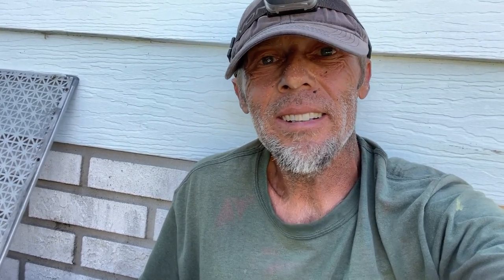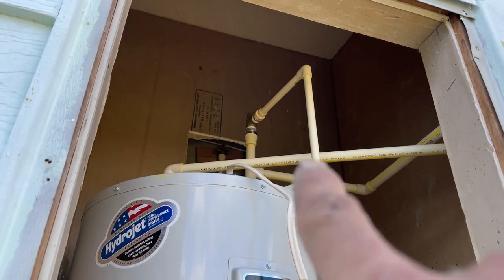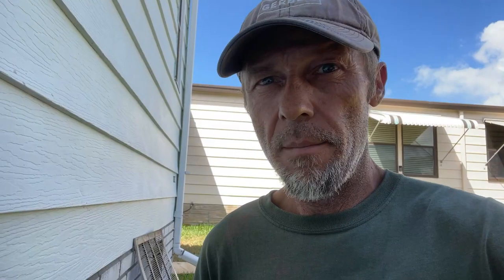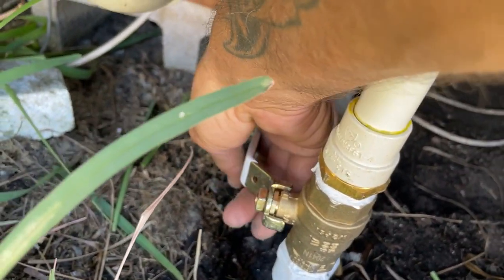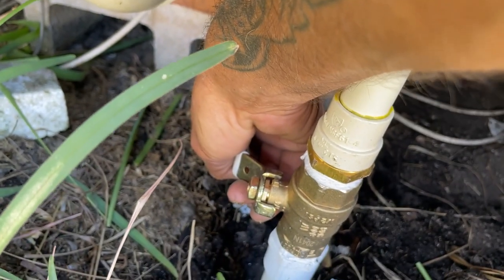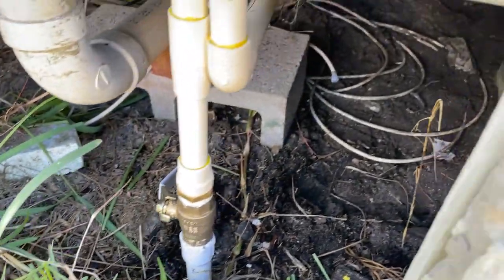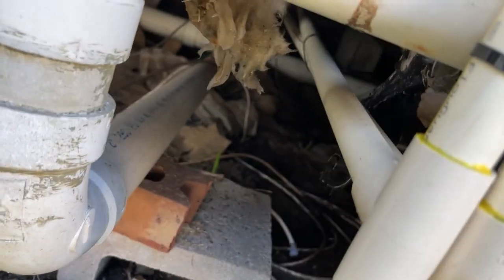I am absolutely filthy all the way up and down my body — I can't wait to get home and take a shower. We wait 30 minutes for the glue to dry, test everything, and we're done. You can see the water heater got put in as well. There is no expansion tank on here because CPVC is kind of flexible, so we put an inline check valve connected to the pressure release valve down into the pan. Time of truth — turning the water on to the house to see if we've got any leaks. Guys inside are opening up faucets to get all the debris out. Looks good at this point — everything's up to them on the other side.